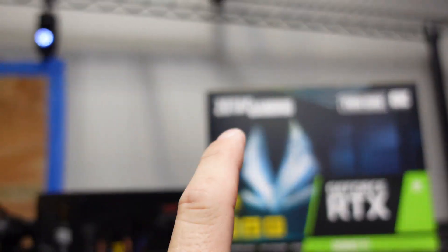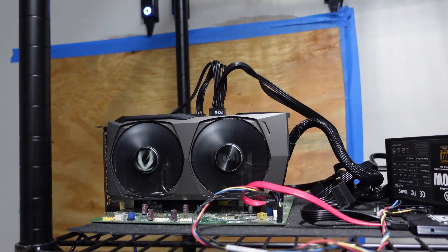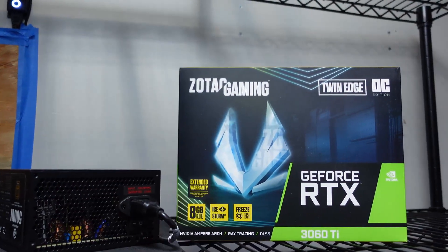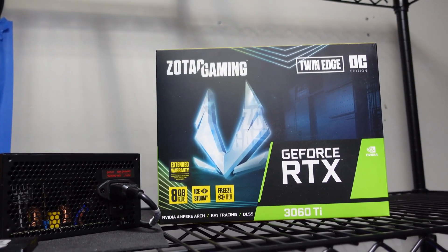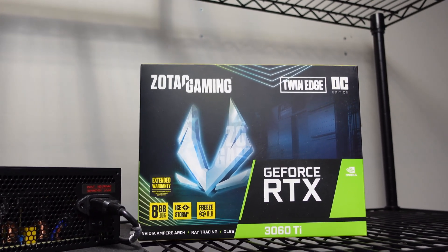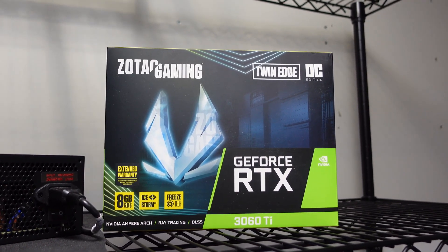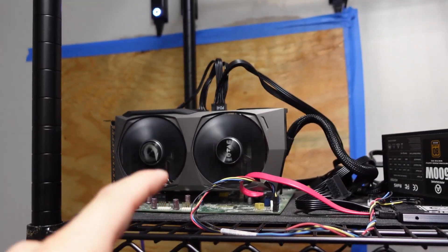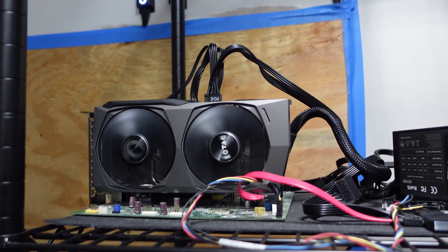I have pulled this card into this rig and I have spent hours - not lying - nailing down overclock settings for the Zotac. The Zotac uses Hynix memory and I swear Zotacs are totally different than any other cards out there. Today we're going to nail down overclock settings and then test five or six different miners to figure out which miner is best for the LHR 3060 Ti.